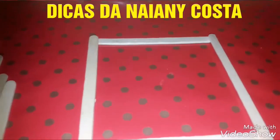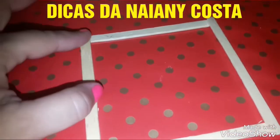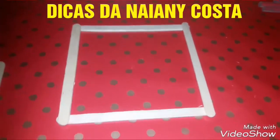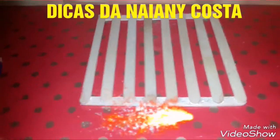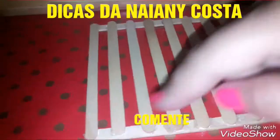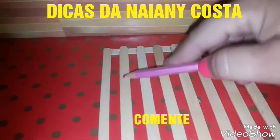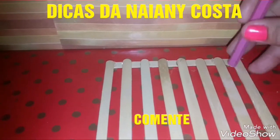Vou pegar quatro palitos e vou colar as pontas, certo? Lembrando que eu estou usando cola quente, mas você pode usar cola fraca, cola de madeira, ou colas universais. Então, meus amores, depois de ter feito a parte lateral, que foram os quatro palitinhos colados, agora eu colei os outros palitos, deixando o espaço de encaixar no lápis, certo? A pontinha certa.